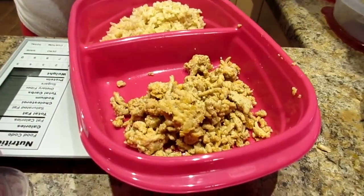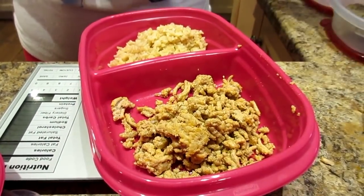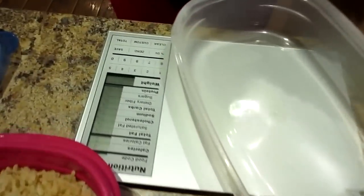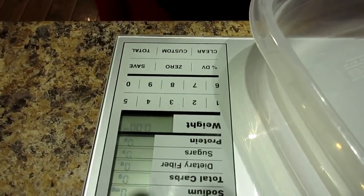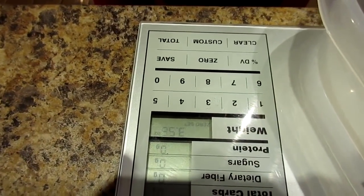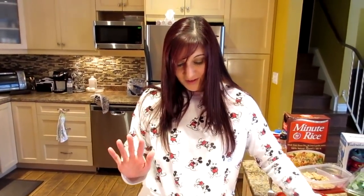I'll zero it out and do one of mine with rice in it — we want three ounces for me. You almost scooped that perfectly! A little over three ounces — close enough. Kyle's is four ounces and that one's still not quite there. It's fine — close counts in meal prep.